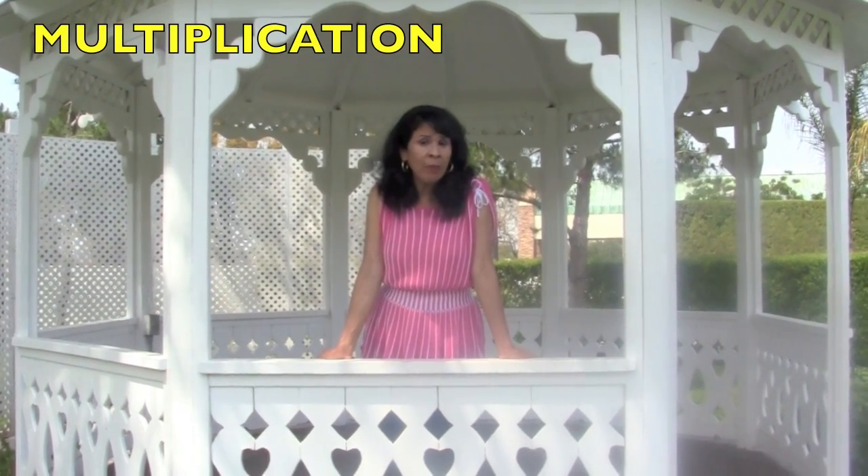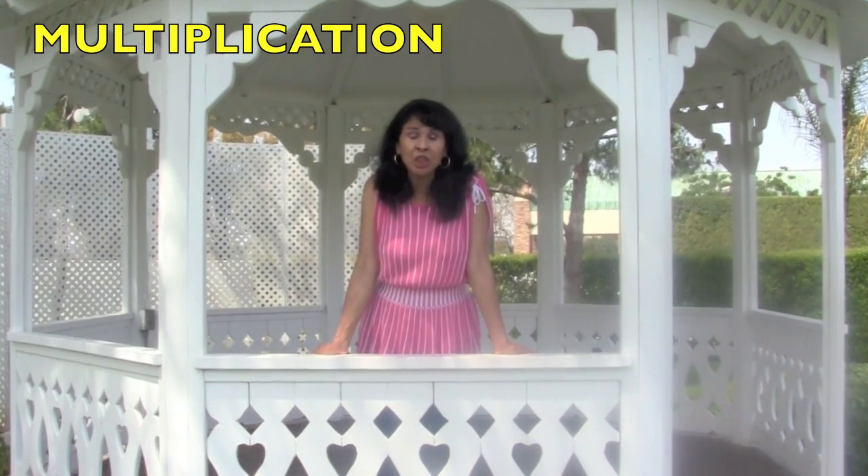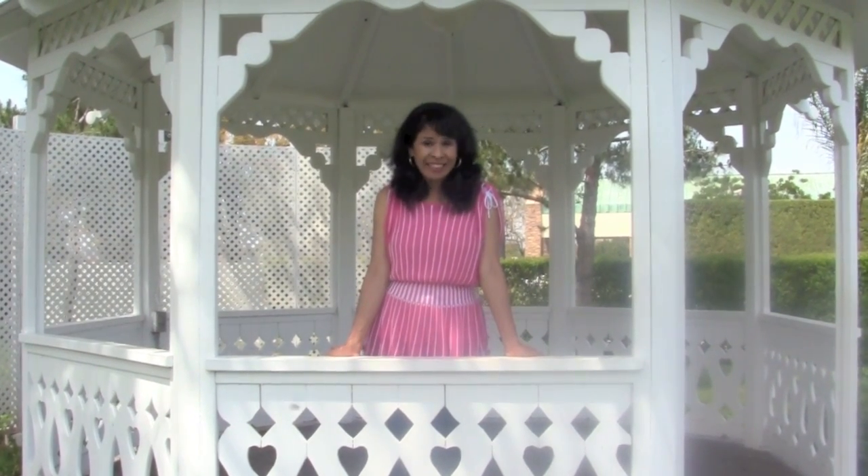Hi boys and girls. Today's lesson is going to be on multiplication. We are going to be learning some multiplication equations using healthy foods that you boys and girls should be eating. So stay tuned to learn about how to figure out multiplication equations.